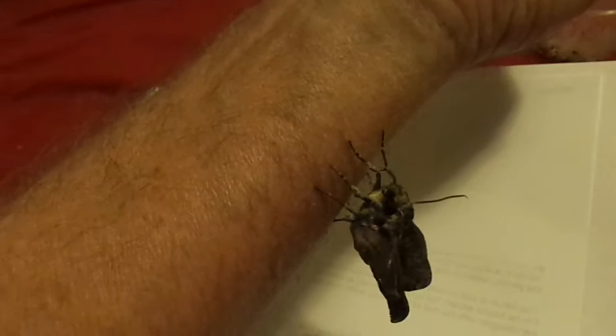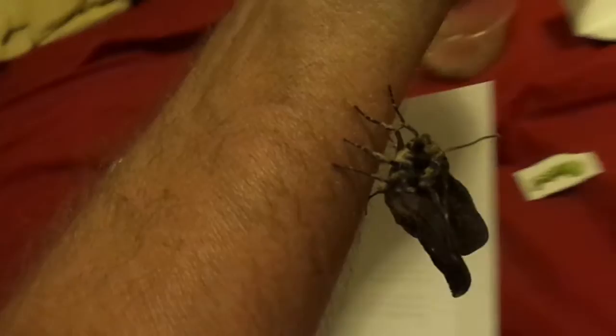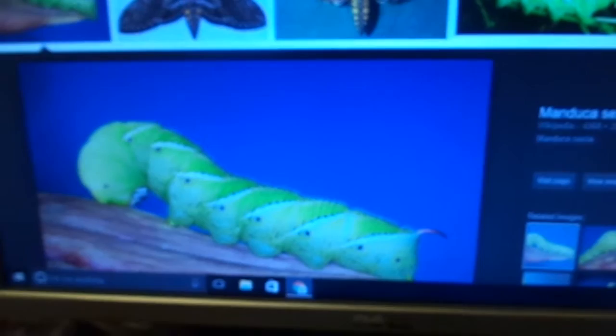Her wings will slowly begin to unfold. When she first emerged from the cocoon you could barely see any wing structure whatsoever, but now you can see very clearly that they're beginning to form.